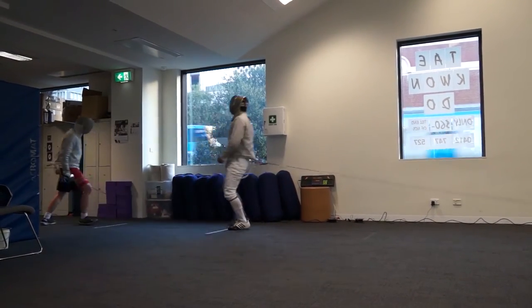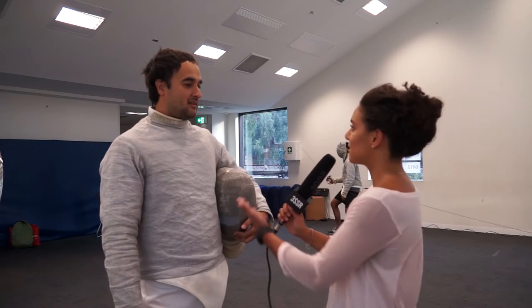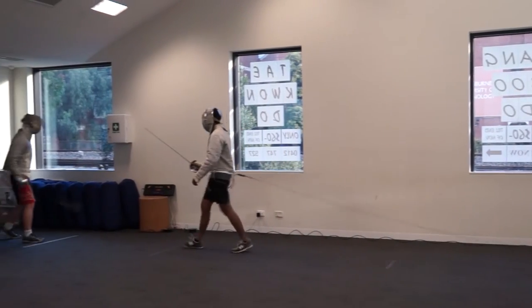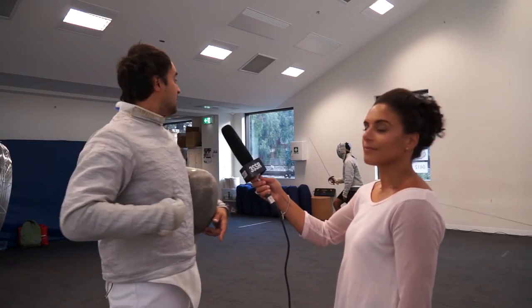There is some fencing going on here today and they're on some kind of electrics. Can you explain what is going on? Basically with the electrics, you can see they've got a steel mask and this is called a lame — the jacket. That conducts electricity and the light goes off when they hit each other. That's how you determine someone's made a point. There are some other rules and refereeing that go on, but that's the basics.